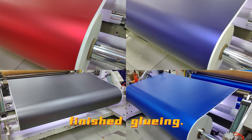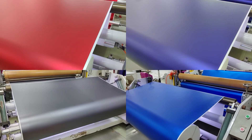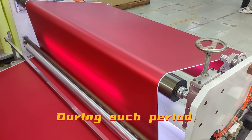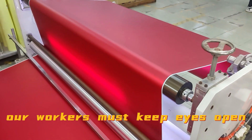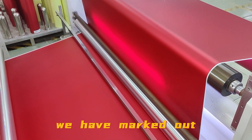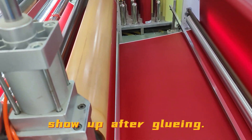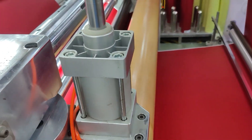The films are already finished gluing. Now it's time for rewinding again and slitting. During this period, our workers must keep eyes open to check for defects on the films. At the last step, we have marked out the defects on the films. However, there might be some other defects that show up after gluing, so we must keep eyes on them carefully.